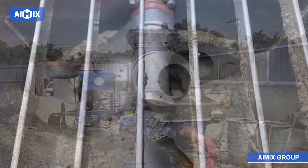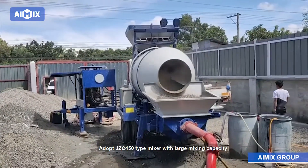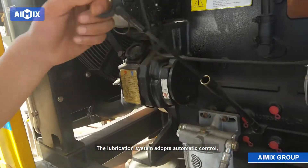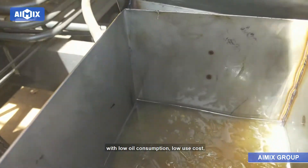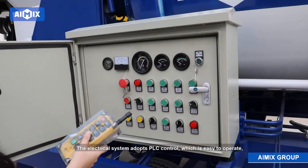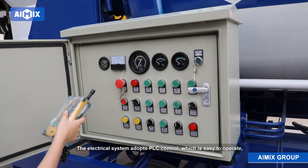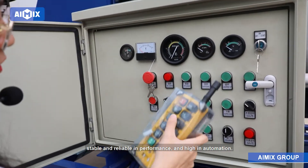The machine adopts a JZC 450 type mixer with large mixing capacity and good mixing effect. The lubrication system adopts automatic control with low oil consumption, low use cost, and a high degree of automation. The electrical system adopts PLC control, which is easy to operate, stable and reliable in performance, and high in automation.